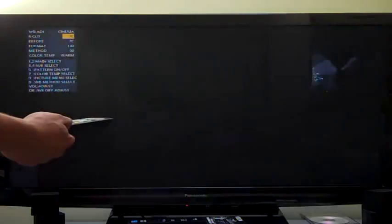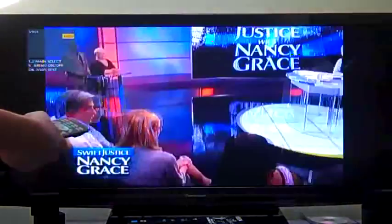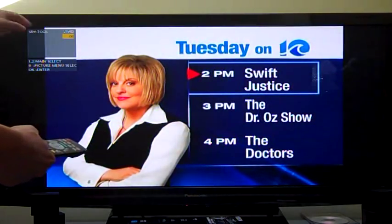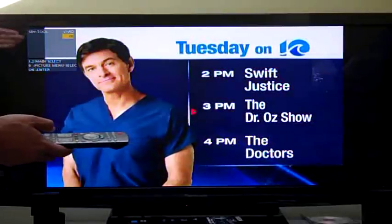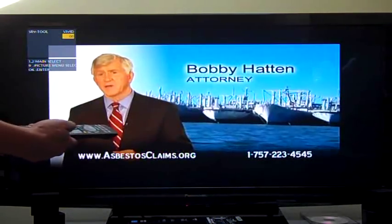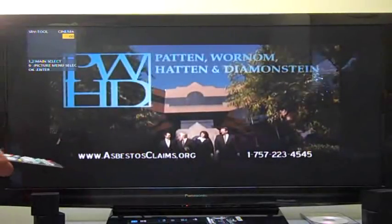I'm going to hit one to go to the next main menu, and again to the next main menu. Notice how the screen just got real bright — when we went through those main menus, it automatically went back to vivid. So you have to remember that navigating through the main menus will shift the picture mode. I had it set to cinema, but just changing the main menu cycled it back to vivid. If you don't want to be in vivid, remember to hit key nine to go back to cinema, standard, or whichever mode you want.